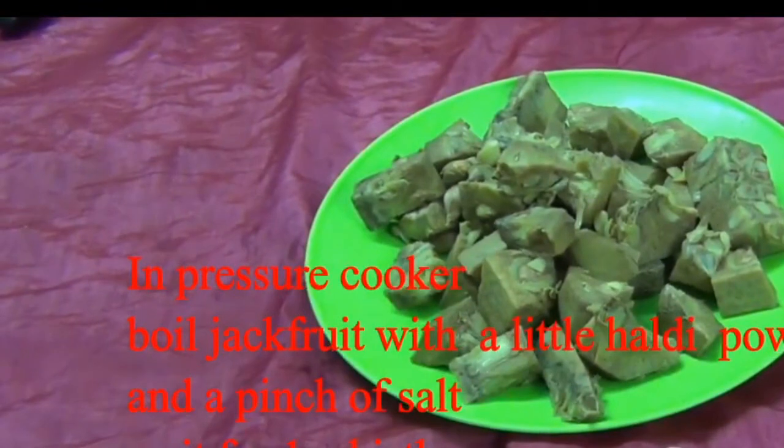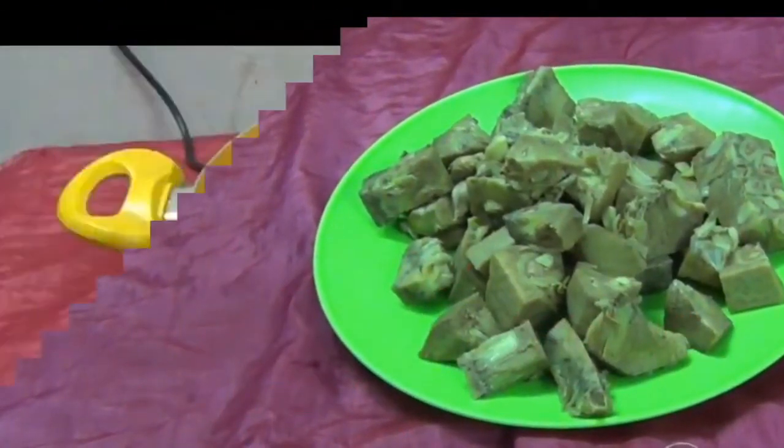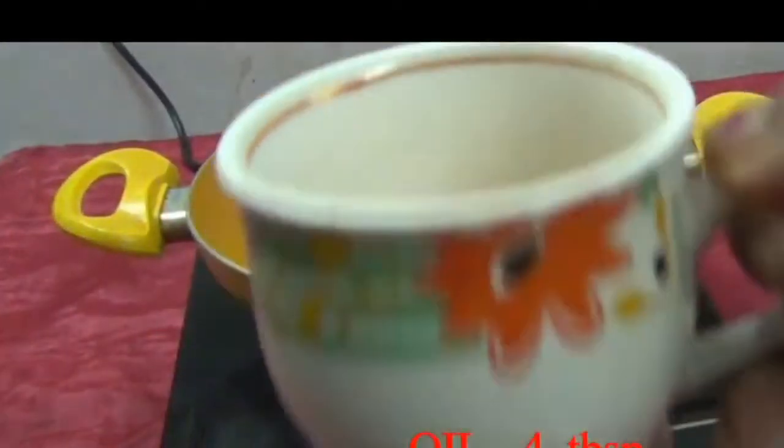Boil the jackfruit with water and a little salt in the pressure cooker. Wait for one whistle.